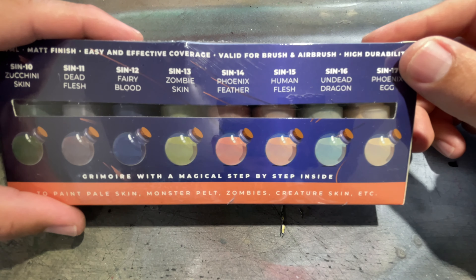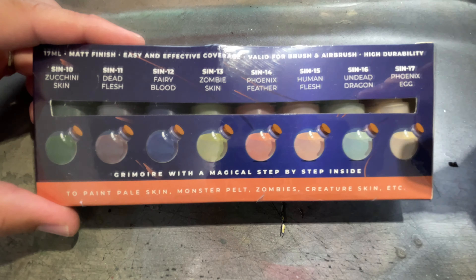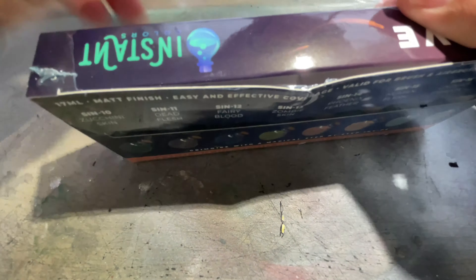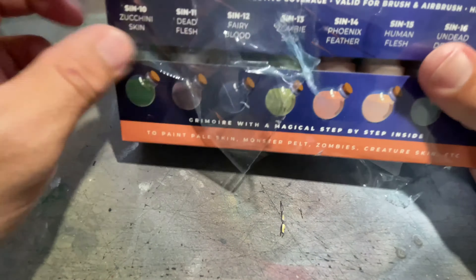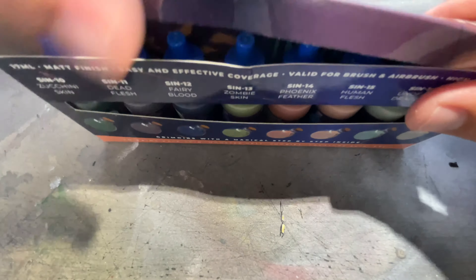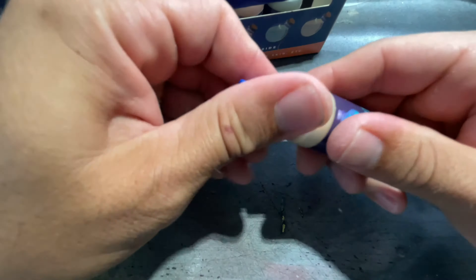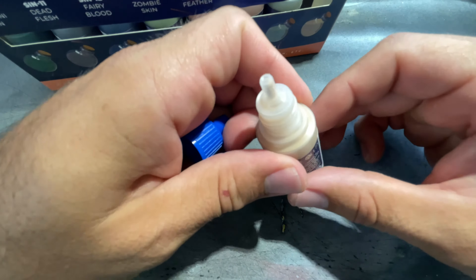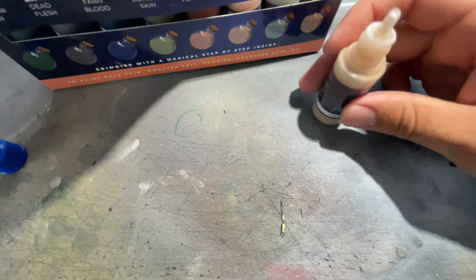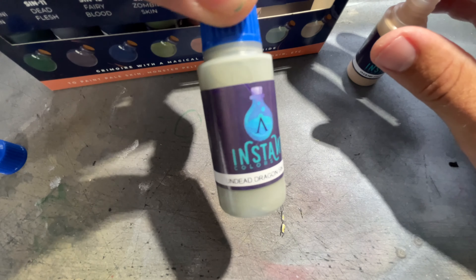I'm going to go ahead and open this up and let's get to it. What I'm going to show here is that the Scale 75 paints are actually sealed within that nozzle right there. So what you're going to have to do is just take a needle and pop each one of those bottles and then you're going to be good to go.